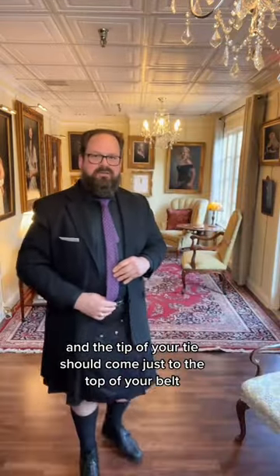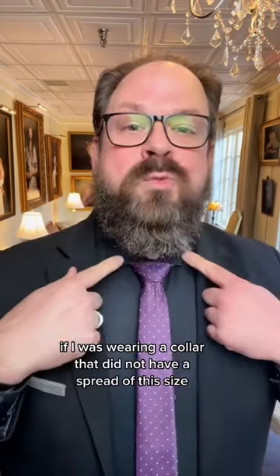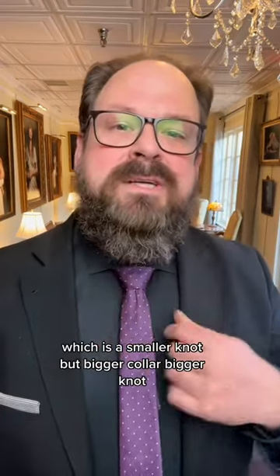And there you go. You can work the shape of everything from there, and the tip of your tie should come just to the top of your belt. If I was wearing a collar that did not have a spread of this size, I might go with the half windsor, which is a smaller knot.